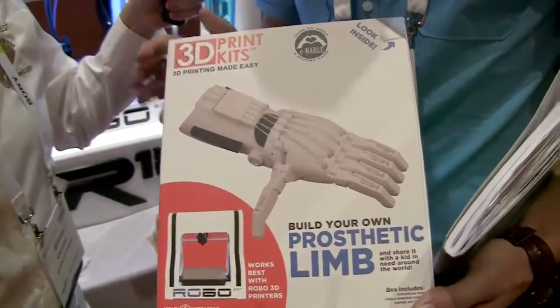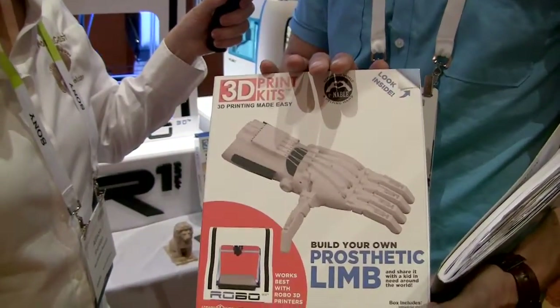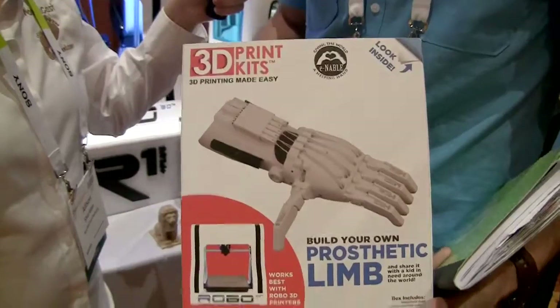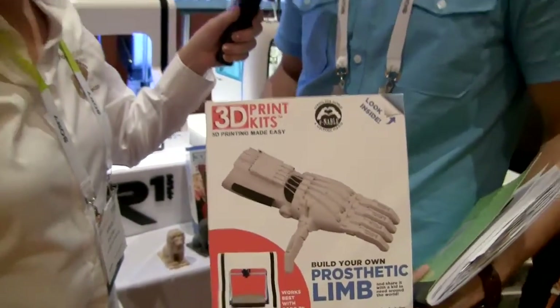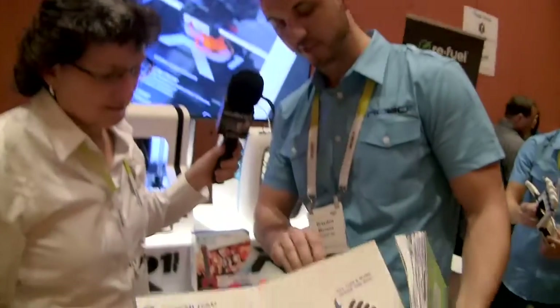The even cooler kit is what they plan to include with every 3D printer purchase in 2016. They wanted to get kids involved and thought about donating to charity, but instead they're including a prosthetic limb 3D print kit in every box. Based on their origins building prosthetics, this gives people right out of the box the opportunity to print a prosthetic limb, and then donate it to a child around the world by joining the e-NABLE community, which has over 7,000 members.